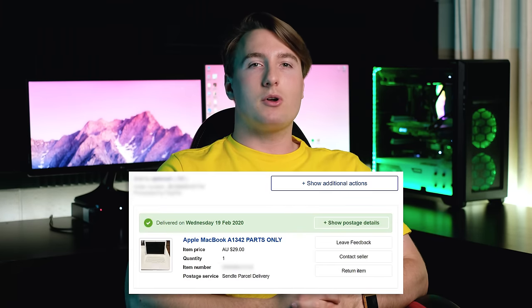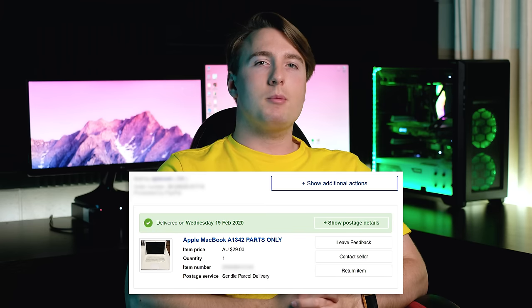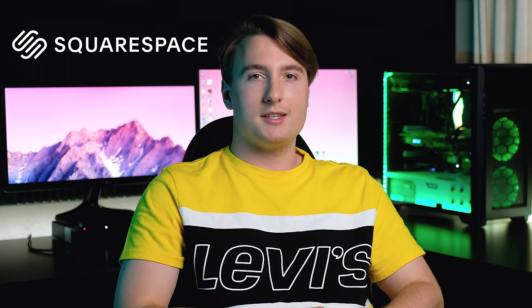Hello guys and welcome back to yet another video. Recently I bought a MacBook off of eBay for $29 plus postage. The only problem is it was described as not working and for parts. Today's sponsor is Squarespace, an all-in-one platform for creating great-looking websites and online stores.